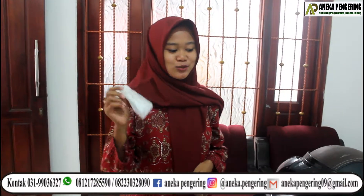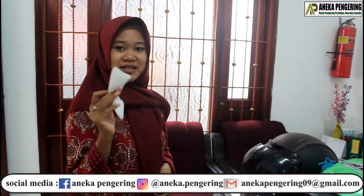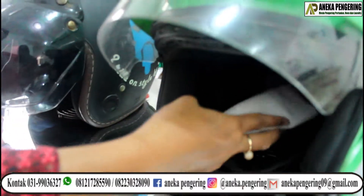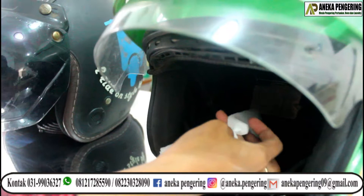Saya akan uji coba dari mesin pengering Helm ini, kecepatannya berapa sih? Dan ini pakai tisu ya. Nah, ini sangat panas sekali. (I will test this helmet dryer machine — how fast is it? Using tissue here. Wow, it's very hot!)